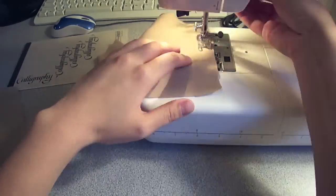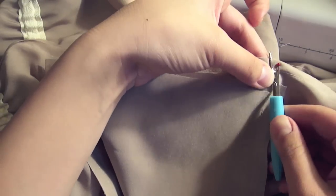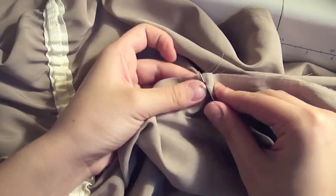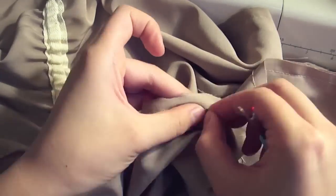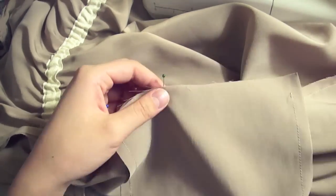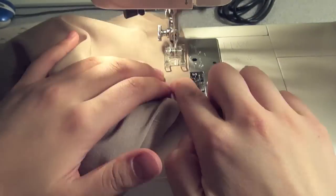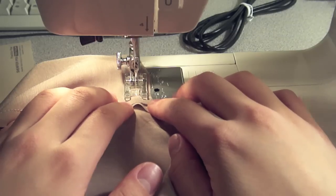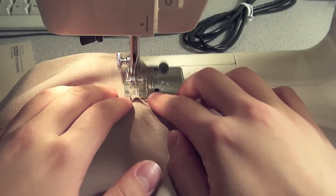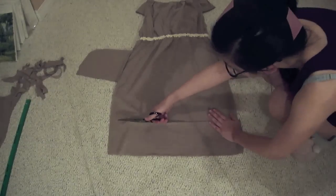Sew the pocket pieces right sides together. Put on the dress to measure where you'd like the side pockets to be, then measure those spots on the dress and rip apart the side seam so you can fit the pocket in. Pin the pocket to the dress right sides together — that's the inside of the pocket pinned to the outside of the dress seam. Sew the pocket to the dress along the pinned points; you may need to go over a few stitches to make sure there's no holes. Double check the length, hem the bottom, and you're done!